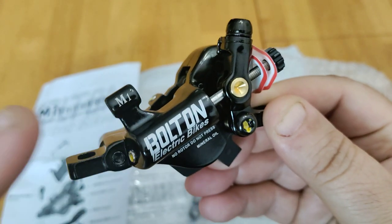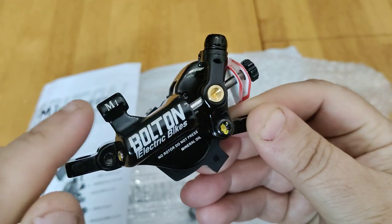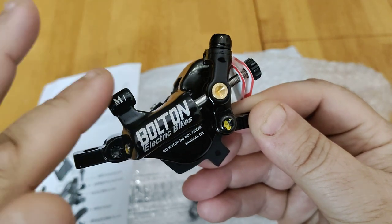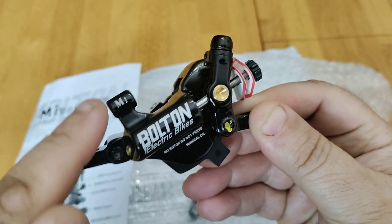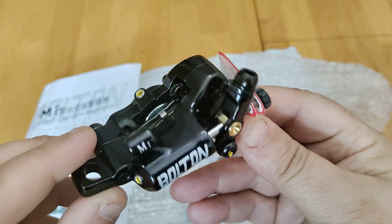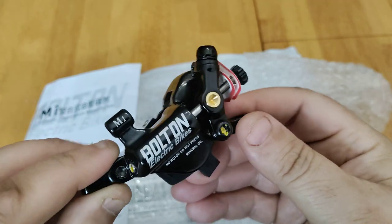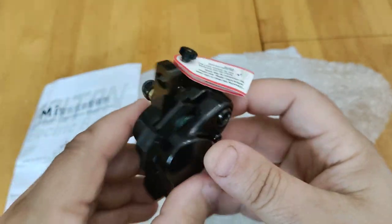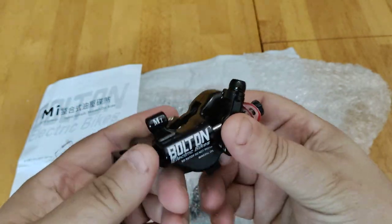It's the M1 — be sure and be very careful not to buy the F1 or the RT, whatever. Make sure it's the M1, especially if you're putting it on most e-bikes — especially bikes like the Hemingway, KBO, Rad Rover, stuff like that. So this is just one of them.